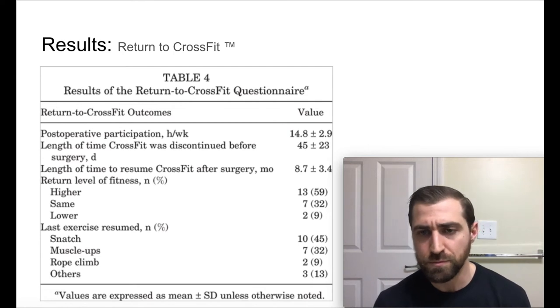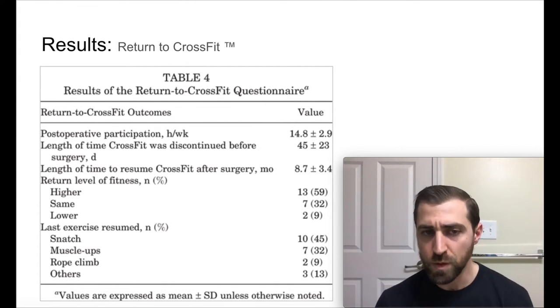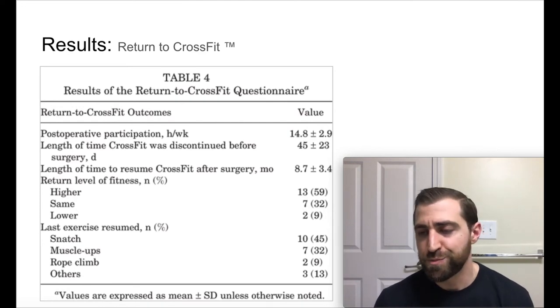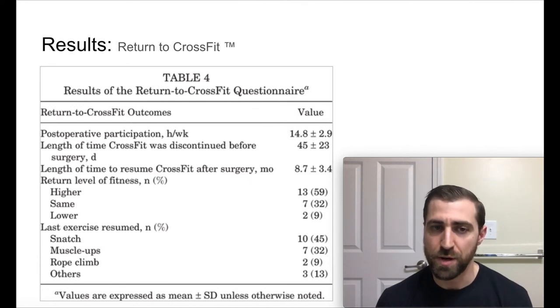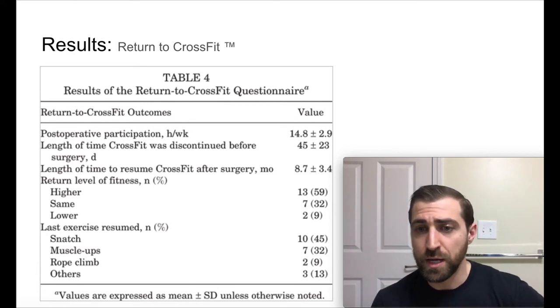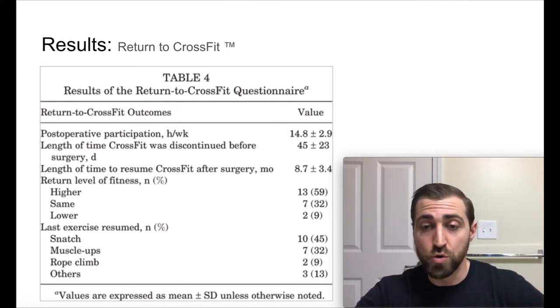In terms of which movements were toughest to get back to: for most folks it was the snatch — around 50% said the snatch was the last exercise to get back to. For about a third of athletes, muscle-ups were the toughest exercise to get back. Two athletes said the rope climb was tough, and there were some other exercises they didn't list. This is pretty similar to what I see — the snatch and the muscle-up just require extreme range of motion, a lot of strength and preparation. It's kind of nice to see so you can tell your athletes these are the movements you're probably going to have the most trouble with.